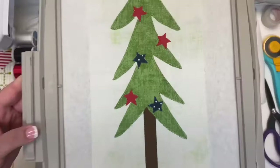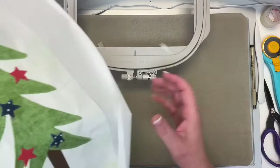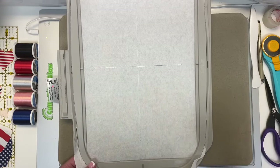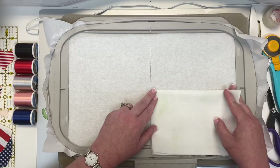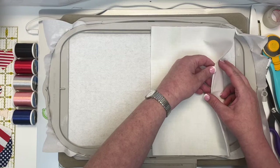Take this out of the hoop, re-hoop with tear-away stabilizer, and load the file for block 18 — our Uncle Sam gnome. Load the white thread and get started on the first step: the tee in the middle of the hoop. In the center of your hoop you have a tee — it's much larger than the one we used with the trees. With your large 10 by 14, fold it in half right sides together, then fold it one more time. Line it up at the tee, unfold it, tape it into place.